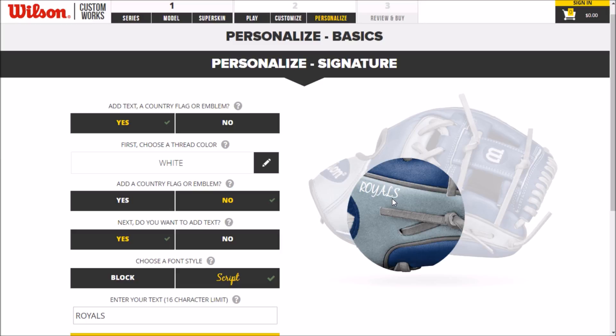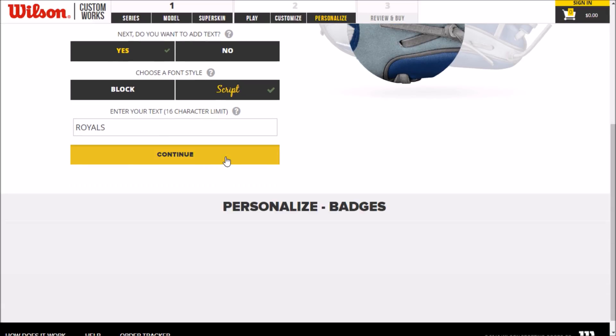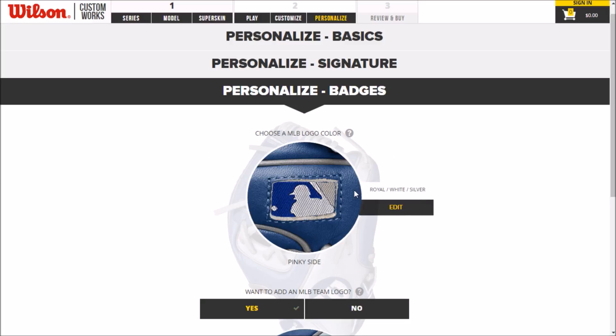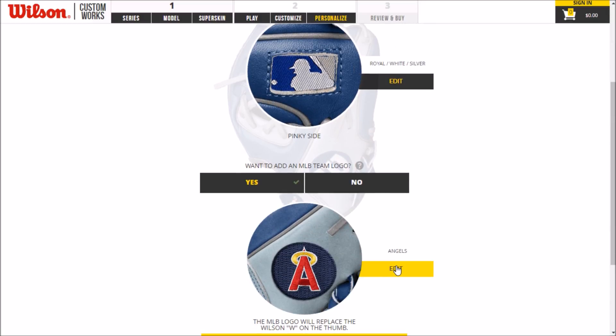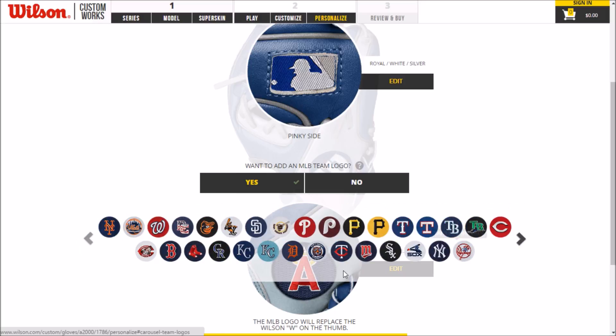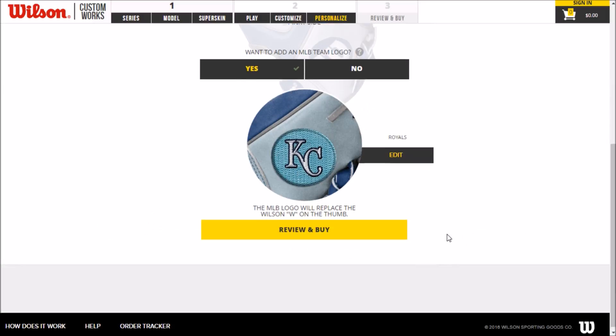We'll make this white — that looks good. One more thing: the Wilson script always looks really weird on their website; I don't know why they can't get the font right, but it does look normal in person, so that's what matters. We'll change this to royal, white, and silver. No longer the Angels — we're going to change that to the Royals. I think I'm going to do that retro logo with the columbia blue.